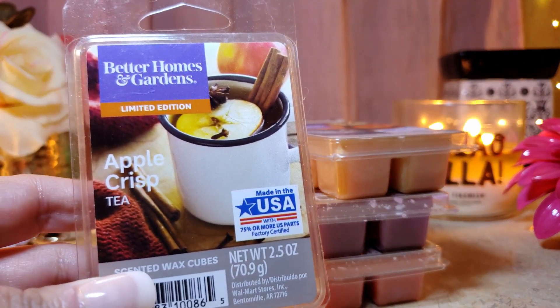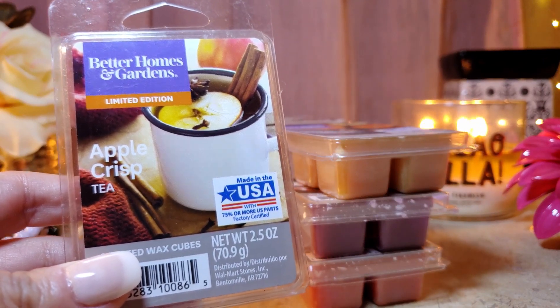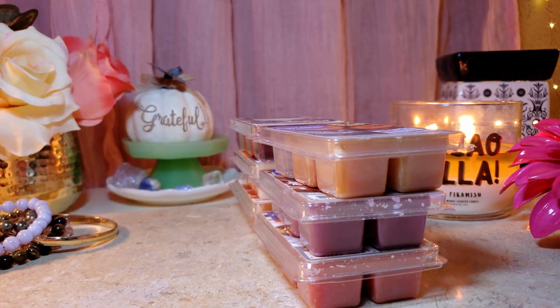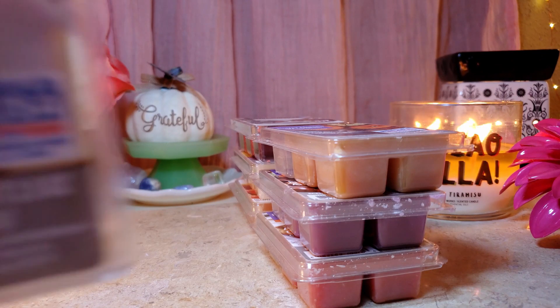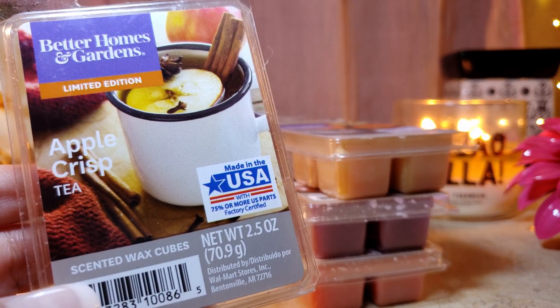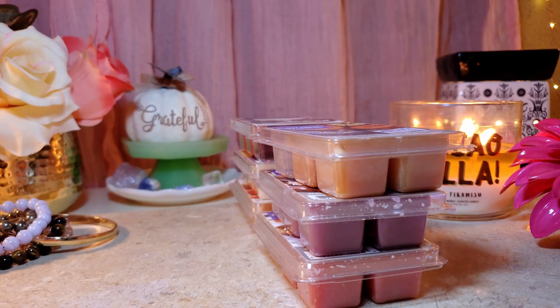Apple Crisp Tea was good as well. The throw was about a seven and the appeal is about a seven. It's a very nice apple scent — unlike the first apple one, this one smells pretty good. It does have a tea note in the background, and the apple is nice and not cheap at all. Definitely something I'll repurchase.